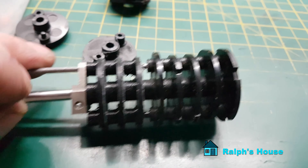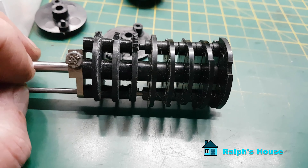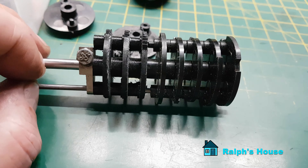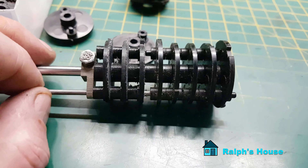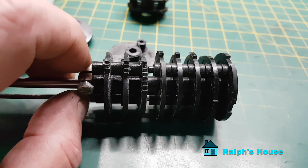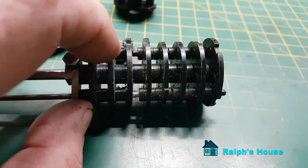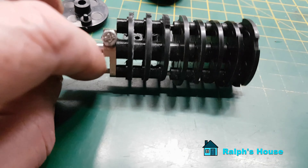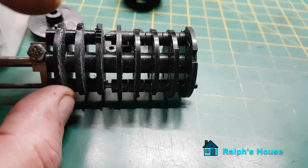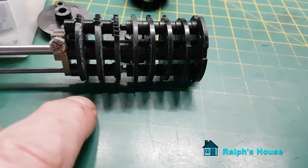It strengthens the whole thing rather than relying on those plastic pegs. When Gunter Wolf made these machines, the history is they only had to last a certain amount of time - I think it was a German regulation, which is why they used the parts they did. So I thought, who wants to keep tearing this thing apart? The originals are all pegged together, but this whole section will have this metal support structure through it. The other crucial thing when making up these cams is the alignment.